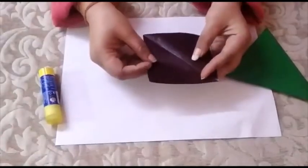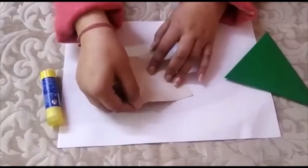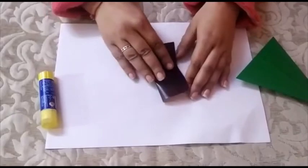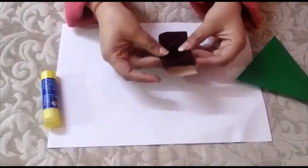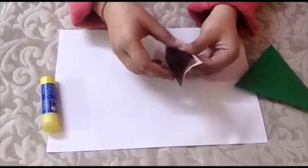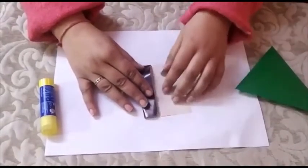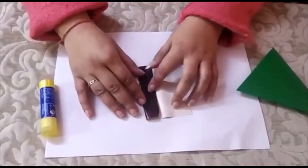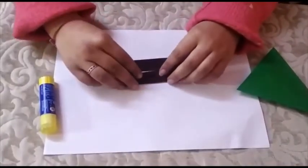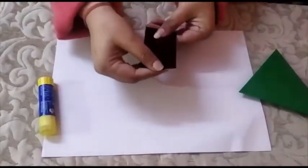Now we will take the brown sheet. Make a crease like this. This will be the trunk of the tree.